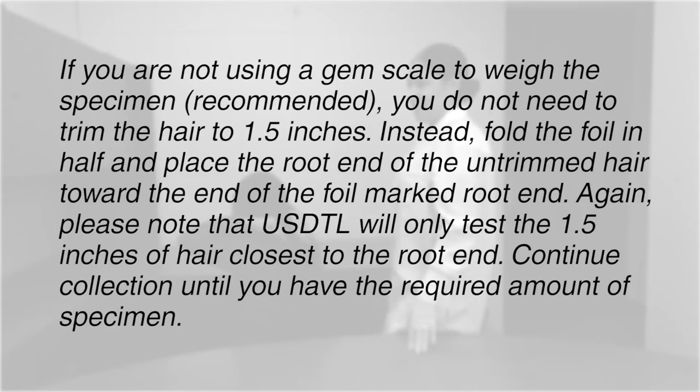If you are not using a gem scale to weigh the specimen, you do not need to trim the hair to 1½ inches. Instead, fold the foil in half and place the root end of the untrimmed hair toward the end of the foil marked root end. Please note that USDTL will only test the 1½ inches of hair closest to the root end. Continue collection until you have the required amount of specimen.